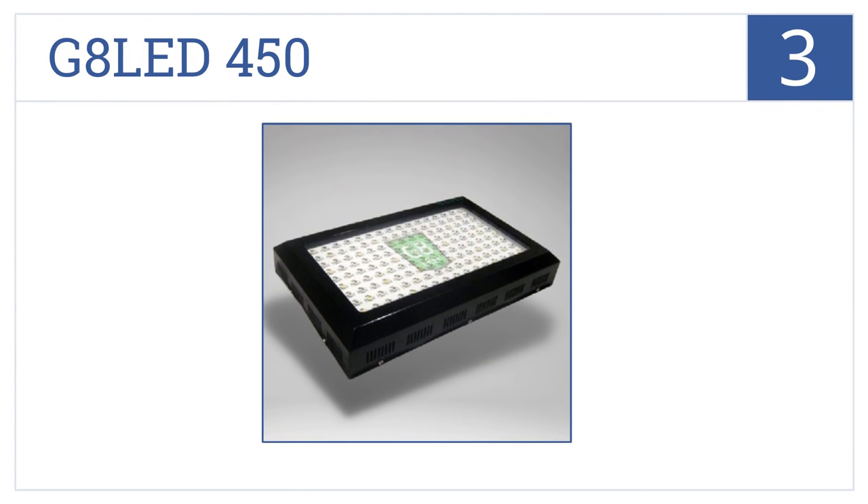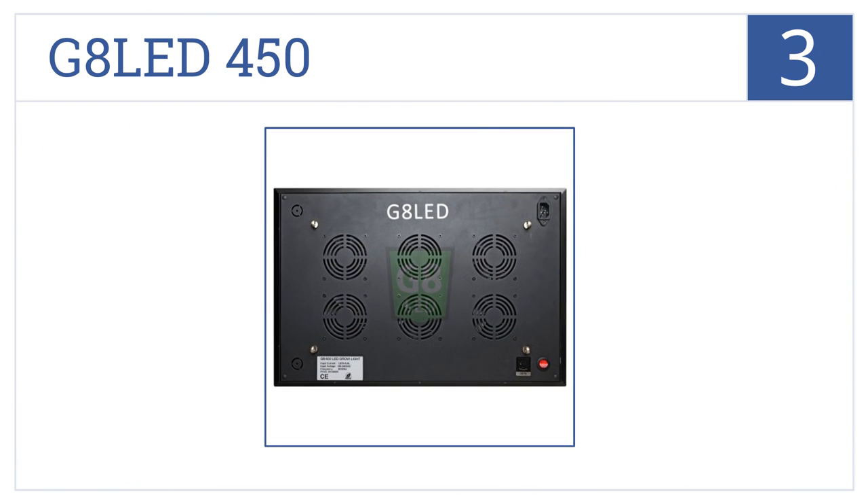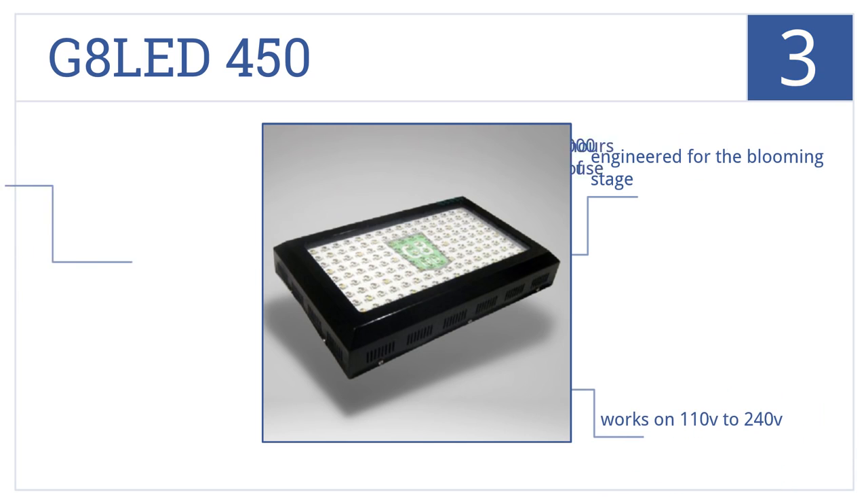Nearing the top of our list at number 3, the G8LED 450 has a 6-foot power cord, giving you more placement options, and offers an 8-band wavelength ratio for optimal growing, plus added infrared and ultraviolet light. This one's engineered for the blooming stage and works on either 110 volts or 240 volts. It's rated for 50,000 hours of use.